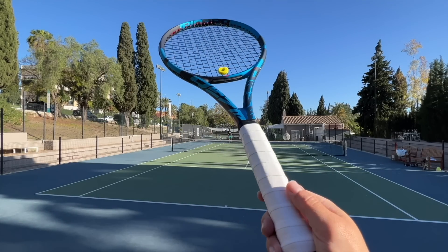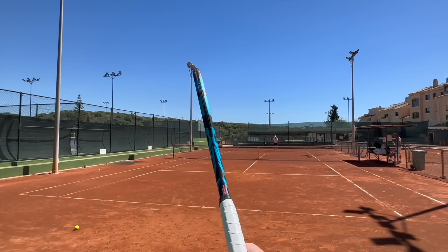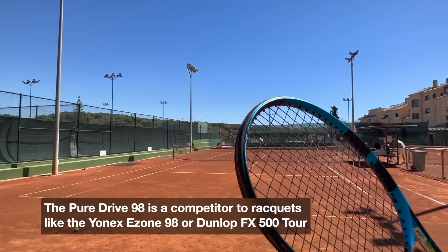Hey fellow tennis nerds, welcome to the very first impressions of the Babolat PureDrive 98, the smaller head-sized version of the legendary power frame from Babolat, competing with lines such as the Dunlop FX and the E-Zone from Yonex.